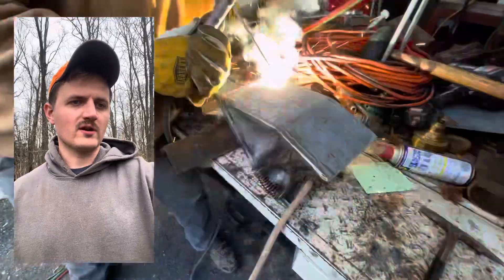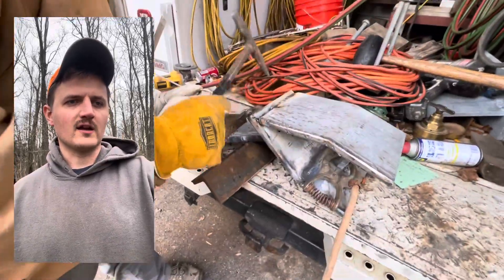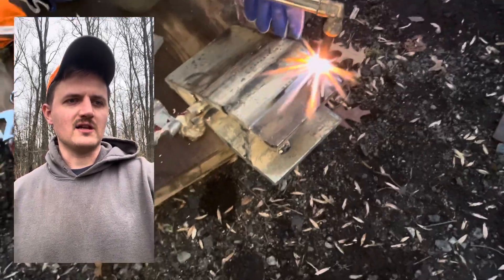What we're doing here is using more 70-18 rods to tie together the tip of this splitting wedge. We're welding anywhere from 125 to 160 amps depending on how much penetration we need.